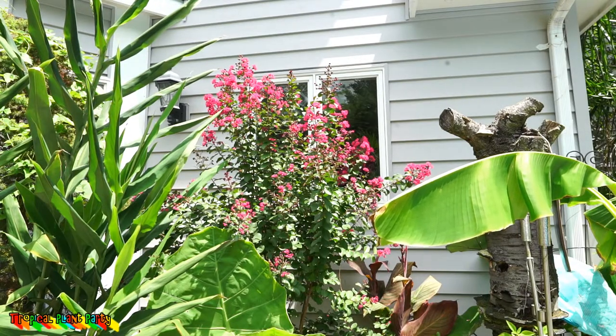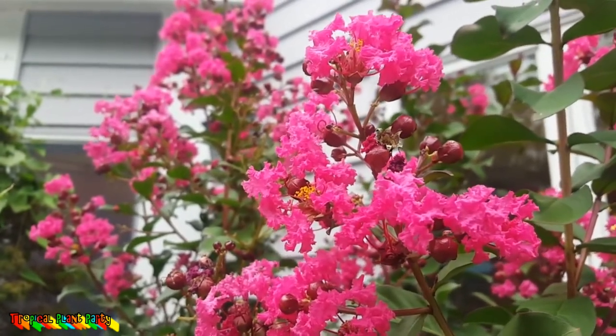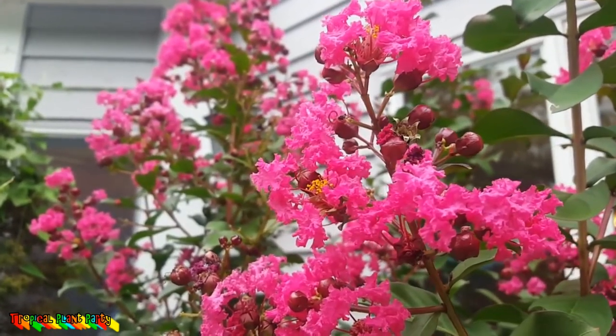Some quick info on the Pink Velour crepe myrtle: keep them well watered the first year. This one gets six to twelve feet high and six to eight feet wide. That's an oddly wide variance, but a lot has to do with pruning and the fact that in some places it may die back to the ground in winter. This plant is solidly hardy from zero to negative ten degrees Fahrenheit, making it zone six and up.